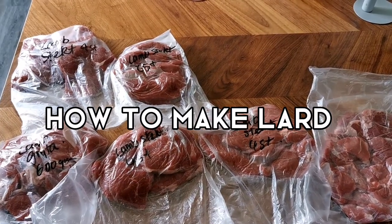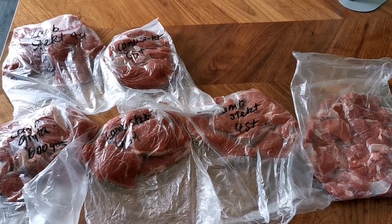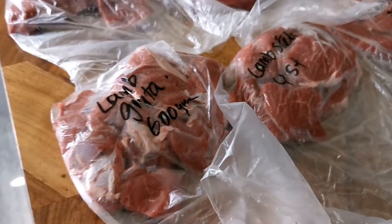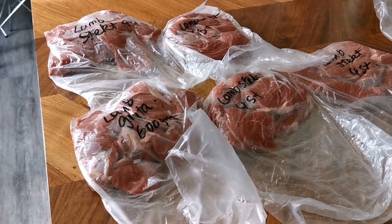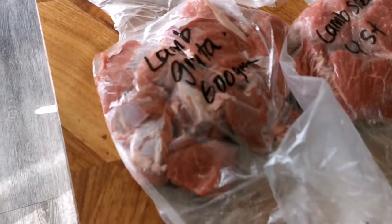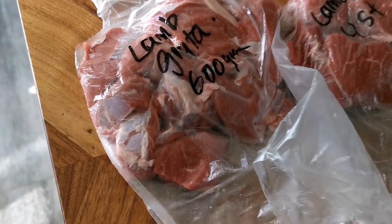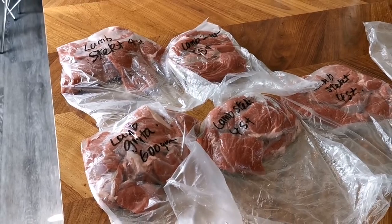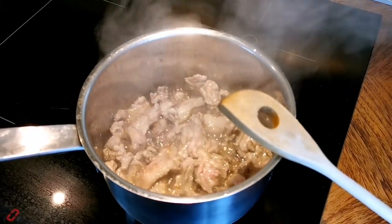Do you know that you can make your own lard? If you have plenty of fat in the meat that you bought, you too can make lard at home. It's pretty easy to make. So these are the meats that I have packed — half a kilo per bag — and I have some leftover fat. I'm going to show you how to do it.